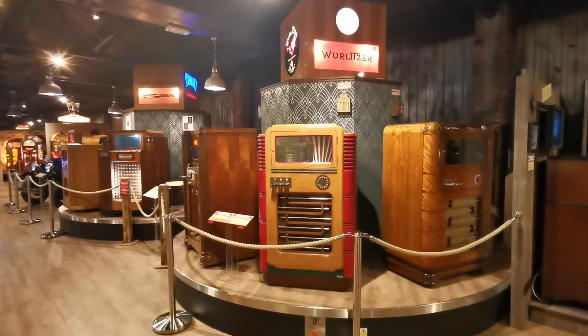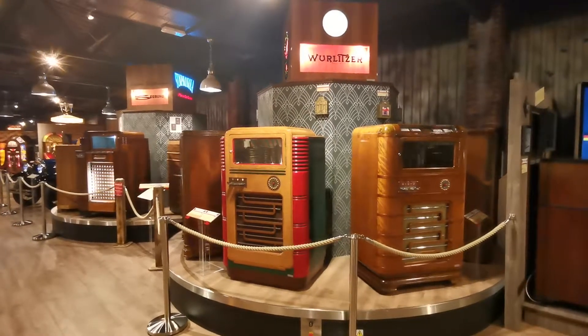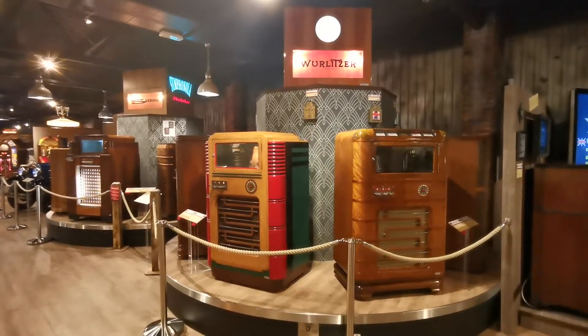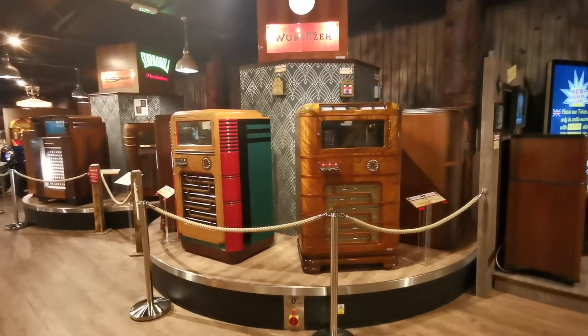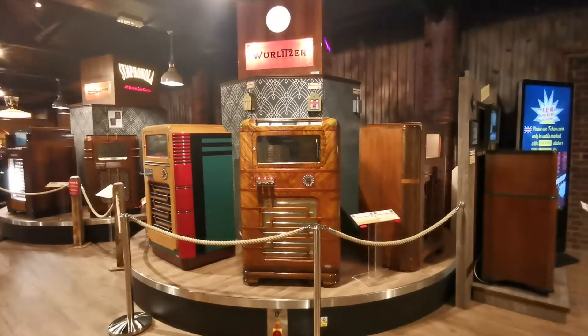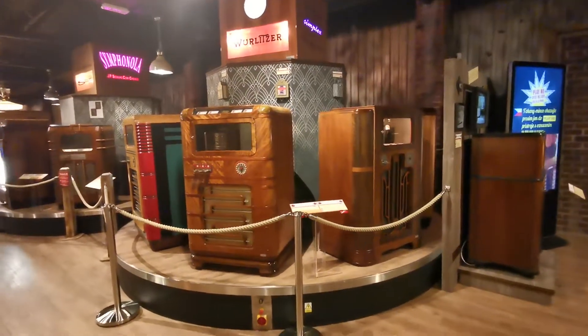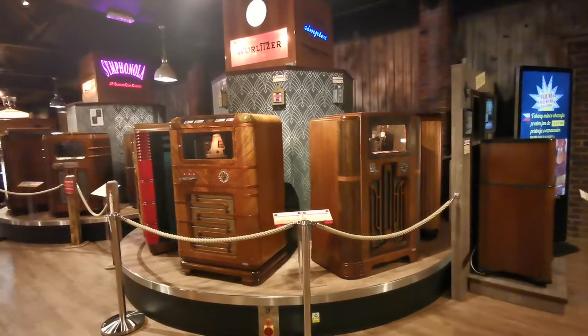We noticed just above, if you look on just on the top of the sign, you can see the various little wall boxes attached to them. Everyone's got its own little wall box — you can see above it. They're quite small. This is a 616 coming around now, fully restored, of course. This place is absolutely mind-blowing if you're into jukeboxes.